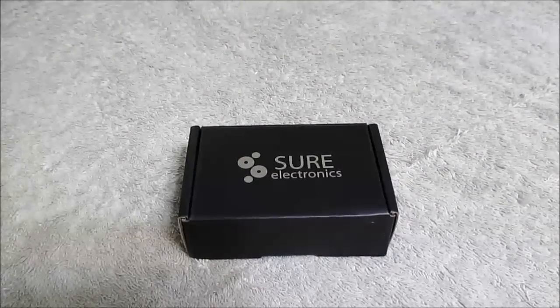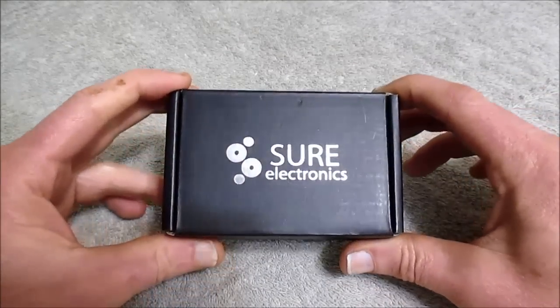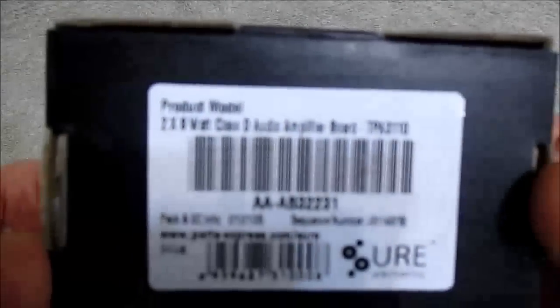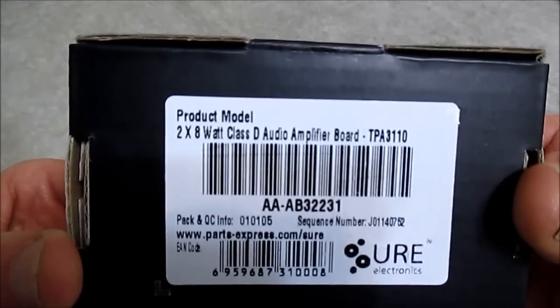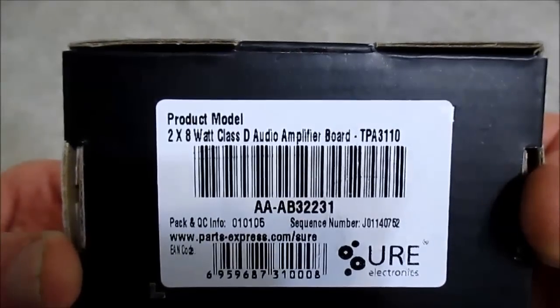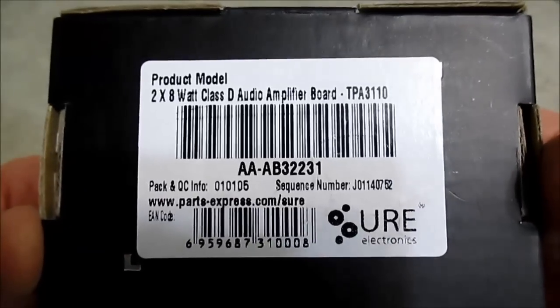Hey guys, I have another little audio amplifier board to review for you. It's a Shure Electronics 2x8 watt Class D audio amplifier board, the TPA-3110. And like I said, it's from Shure Electronics.